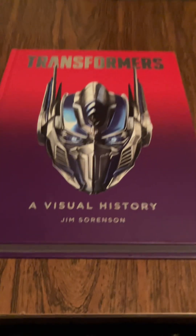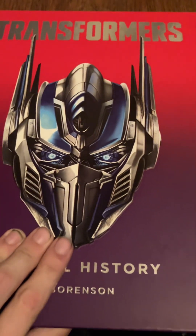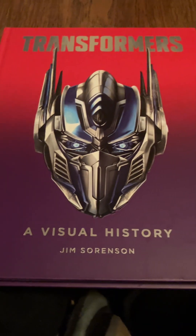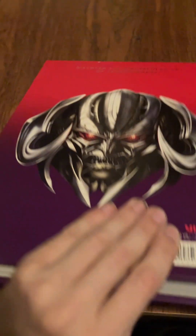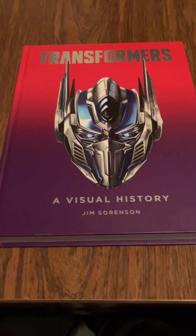Oh, there it is baby! Transformers — Transformers: A Visual History. Let's go! Let's go! Yes baby, let's go!